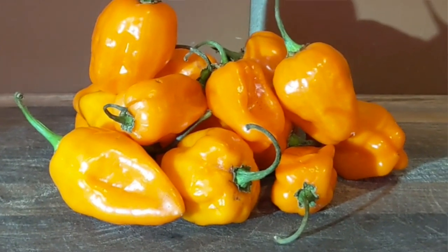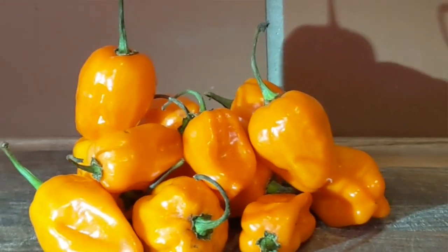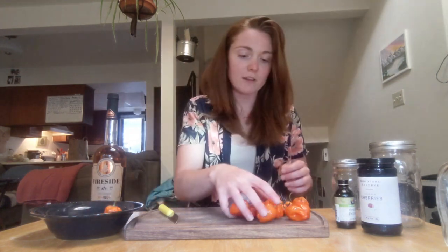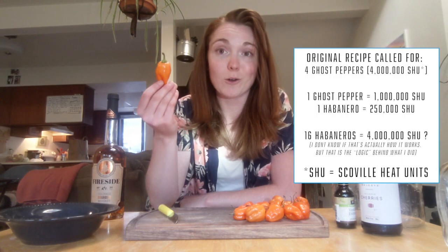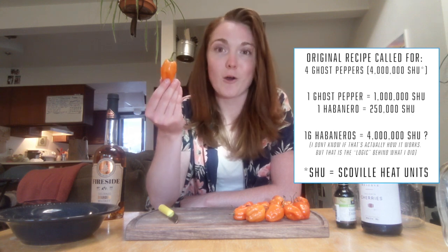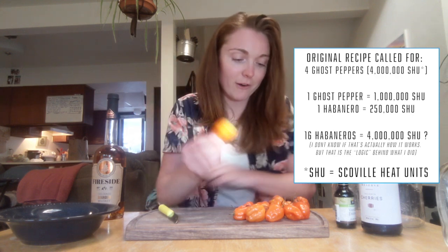Happy birthday Tom! Today I'm making hot sauce — I've never made hot sauce before, so hopefully this goes well. Step number one is to cut all these beautiful habaneros. I have 16 habaneros. Originally this recipe called for ghost peppers, but I couldn't find any of those at the store, so I just got the Scoville equivalent number of habaneros.